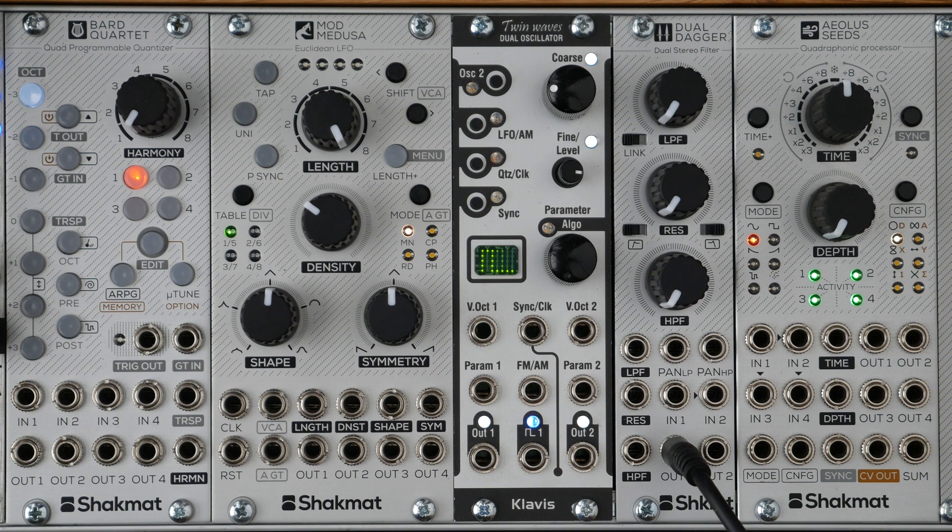Hello, I'm François from Chakmatt. In this video, I will demonstrate how the Mod Medusa works. In a few words, the Mod Medusa could be described as an algorithmic LFO. It provides modulation cycles synced to a clock according to rhythmic patterns such as the Euclidean ones.